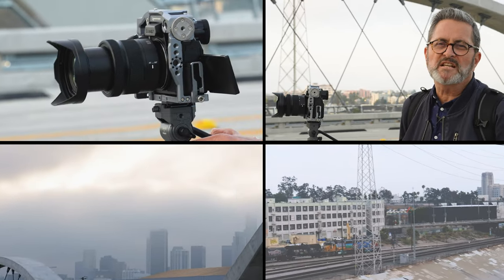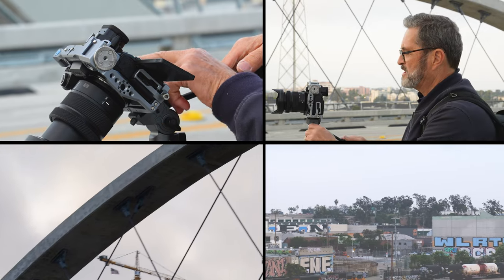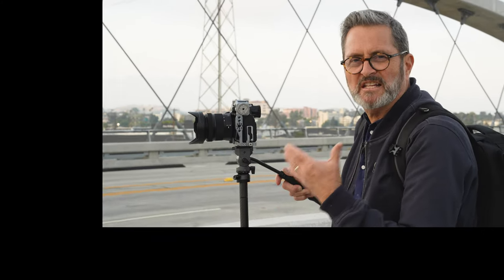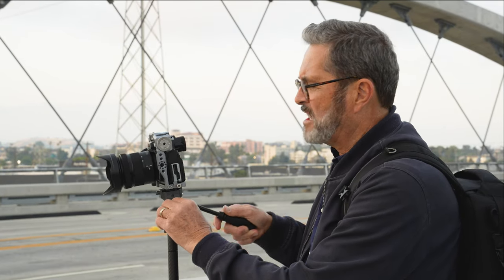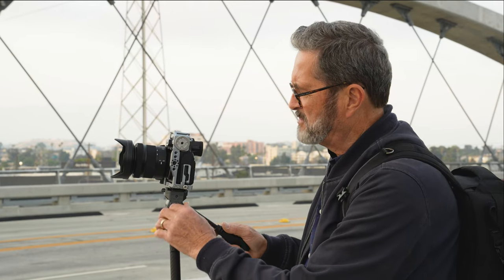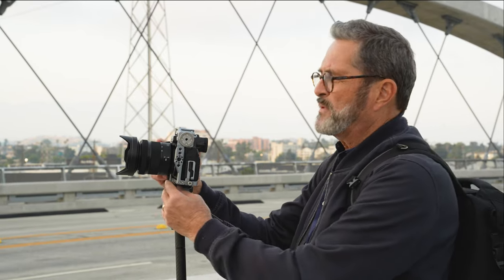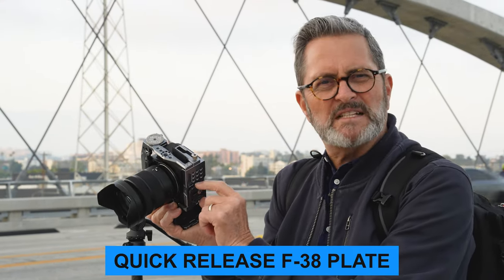The real value of a tripod is in the ball head. How good is the ball head? It has great tension, both in vertical tilts and in panning — really nice smooth tension. You can increase the knob tension on the side if you want more, but I find it's pretty good. I wish I could balance it a little better by moving the plate back, but the plate is set up with this F38 system.